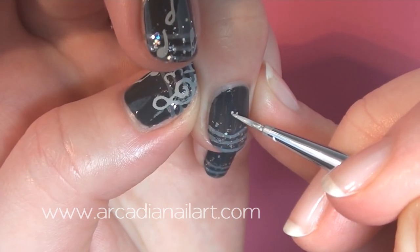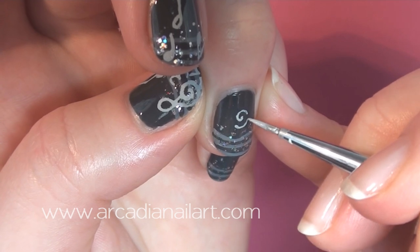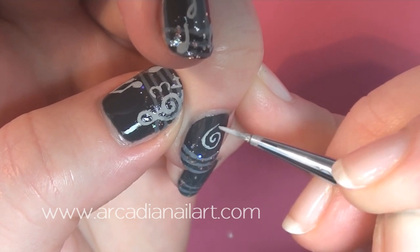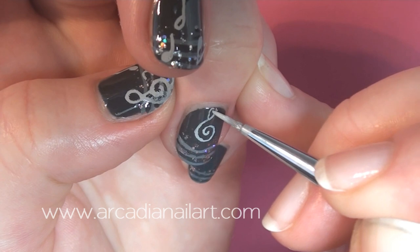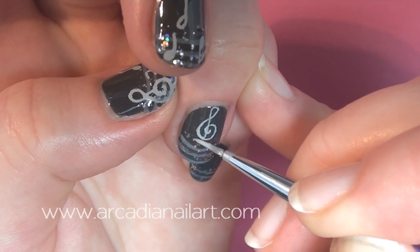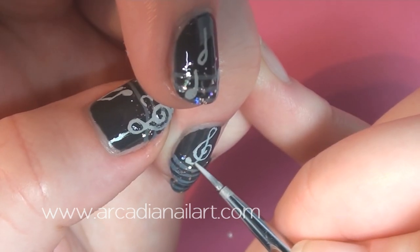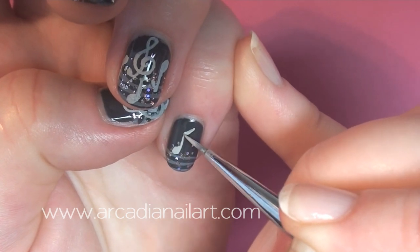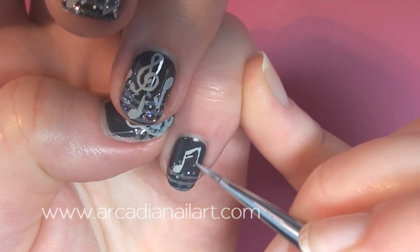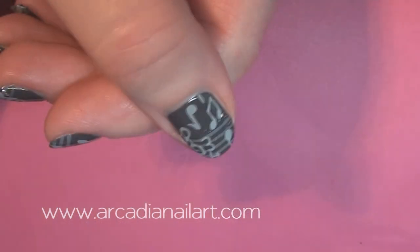I totally screwed up the treble clef on my thumb, so I'll do it again for you guys on my ring finger. Obviously it's hard to do, so stick with basic notes if you're not very good at freehand painting. Finish off with a top coat and you're done.